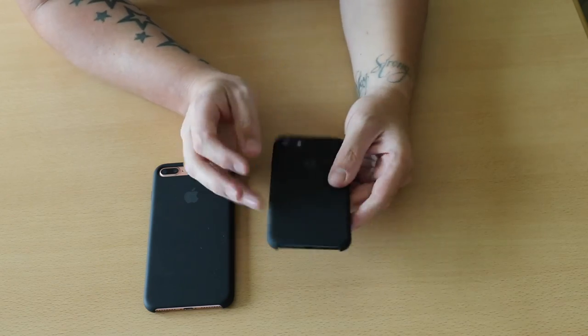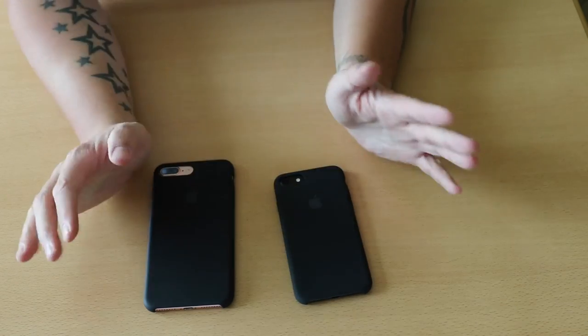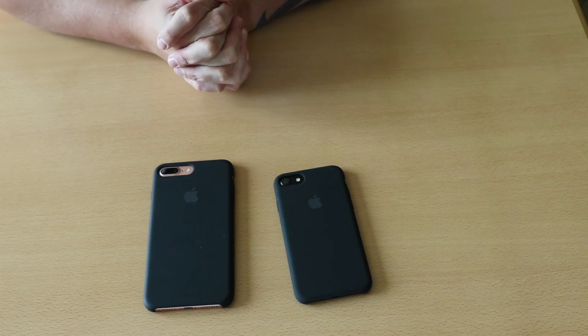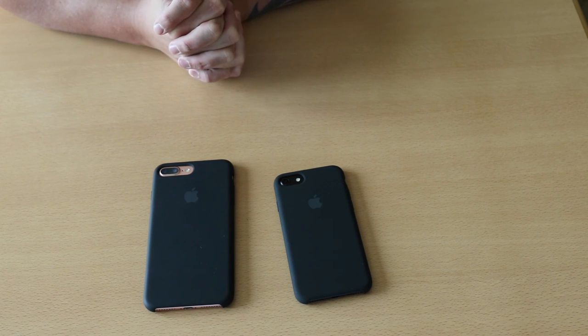But that's going to do it for this video guys. I hope you enjoyed it — it was just a quick look at the iPhone 7 silicone cases. Thanks very much for watching as always, and I'll catch you in my next video. Take care everyone, bye-bye.